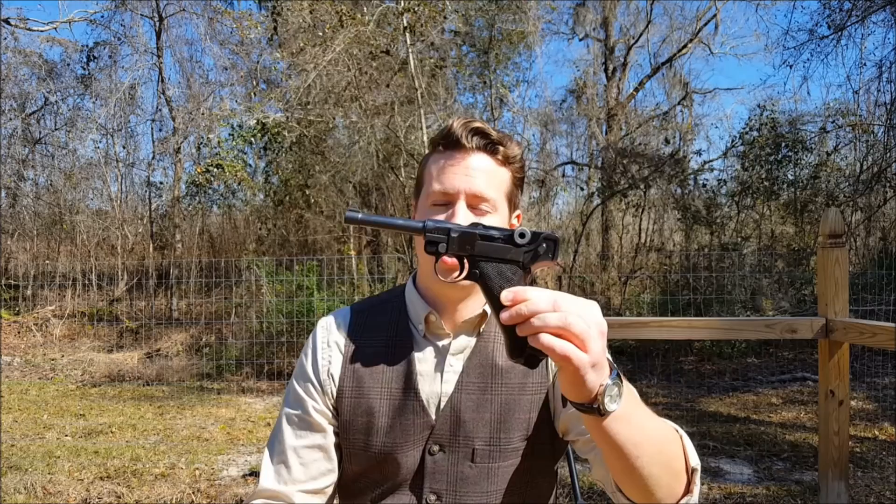Hey guys, I'm going to talk to you today about a handgun that you should recognize right off the bat. That is the Luger. This particular gun is a German Luger, but not all Lugers are German.